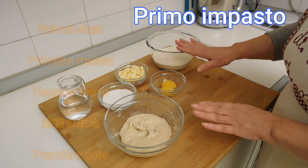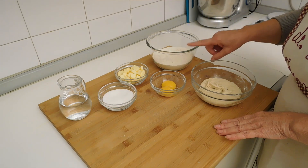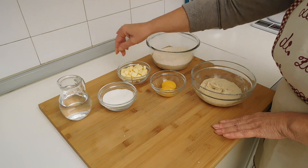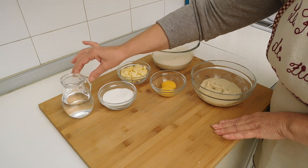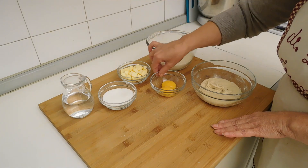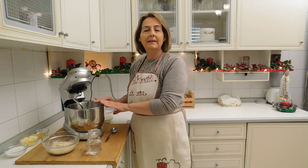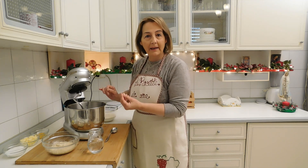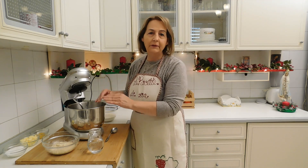Per il primo impasto abbiamo bisogno di: 260 grammi di farina manitoba, 70 grammi di burro a temperatura ambiente, 70 grammi di zucchero, 70 ml di acqua a temperatura ambiente, 2 rossi d'uovo misura grande. Inizio la lavorazione mettendo nella planetaria la biga, l'acqua e metà della farina. Comincio a far lavorare la macchina e nel frattempo unisco l'altra metà di farina un po' alla volta fino al completo assorbimento.